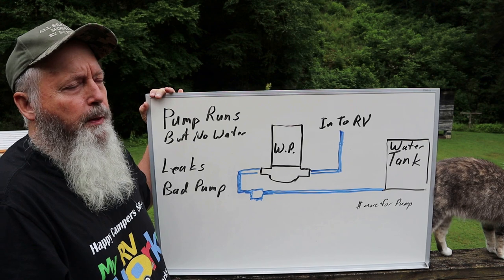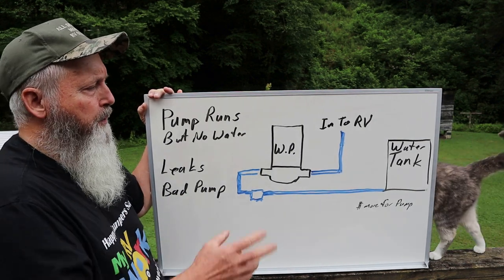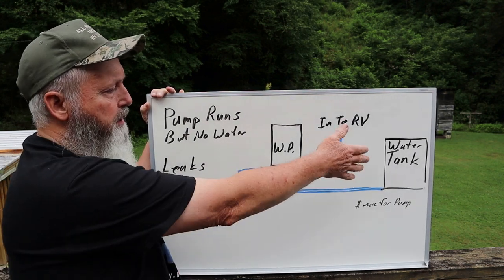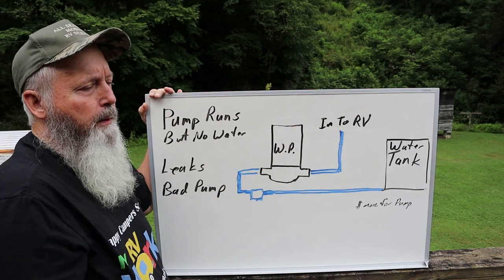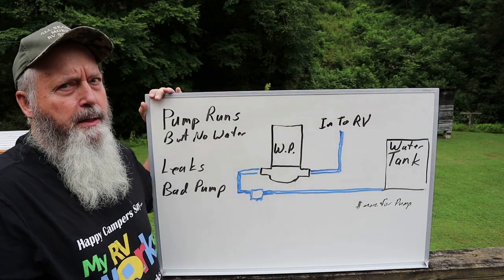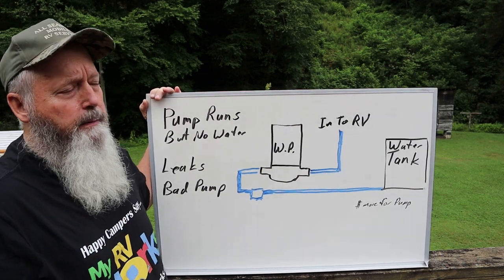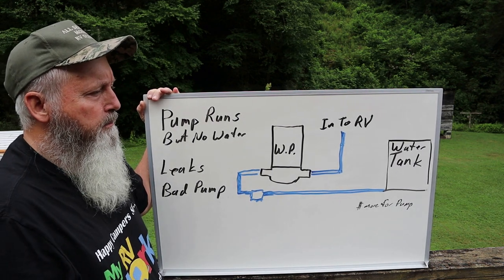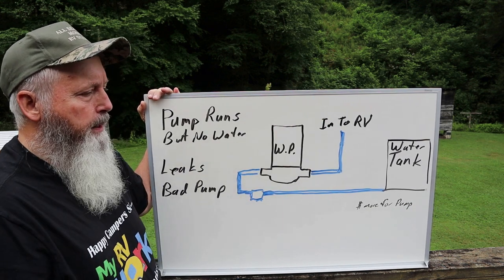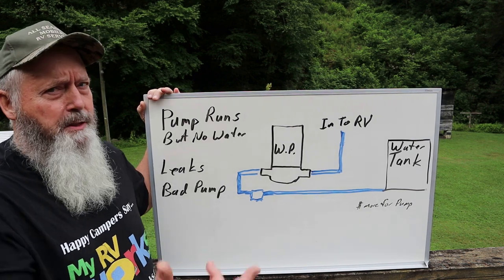You almost have to just go ahead and put a known good pump, or a new pump, and see if that fixes it. If it doesn't fix it, then you can start chasing a leak in the intake system - it can be kind of hard to find. You just about have to change the pump first. In this case it did fix it - the pump picked up water immediately, built up pressure, cut off - life's good.